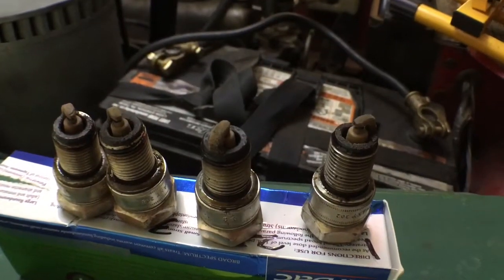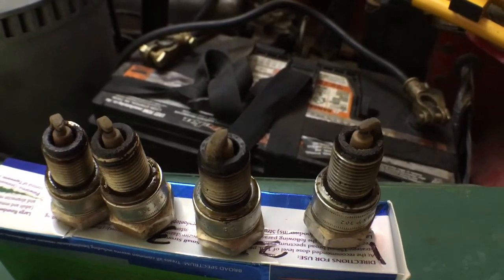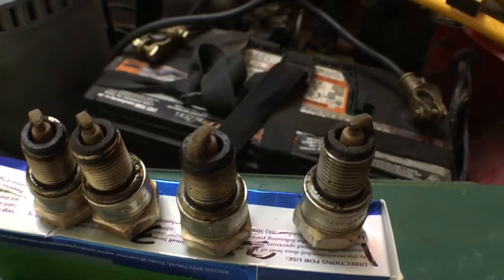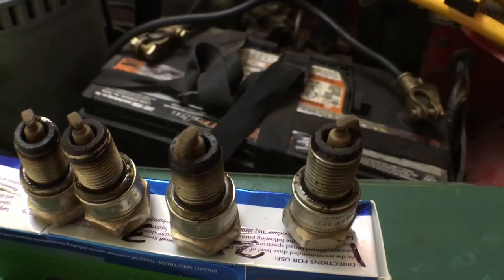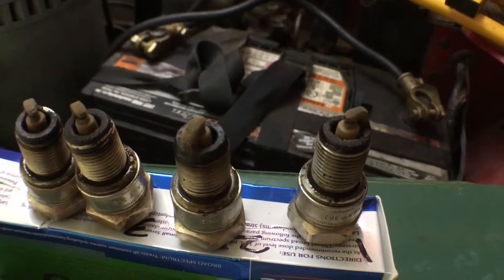So I've taken the plugs out. I'm not normally this organized with having them labeled like this, but I usually just do one at a time. For the purpose of this video, taking them all out, it's really important to put them back in the right order and the right place, and you want to know exactly what's going on.